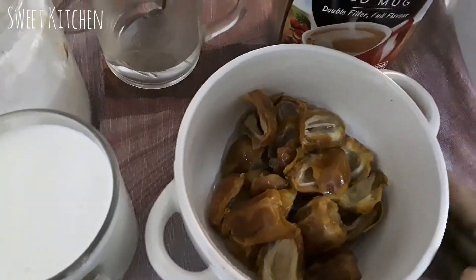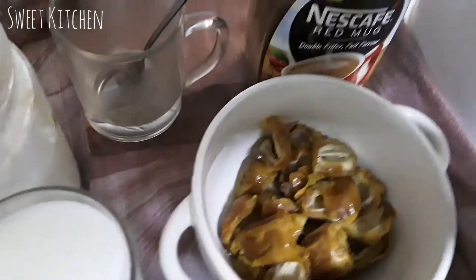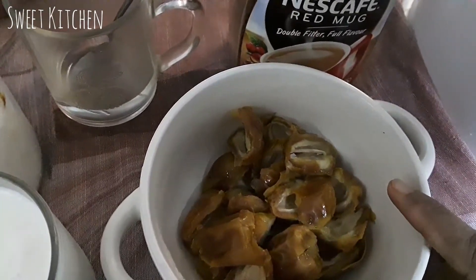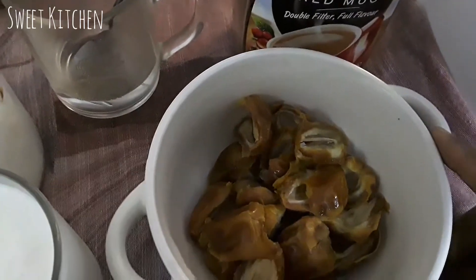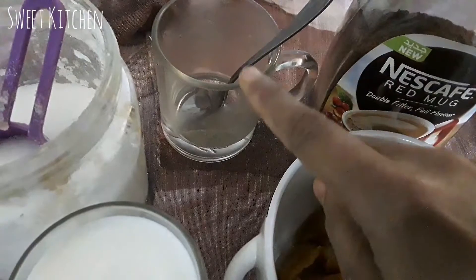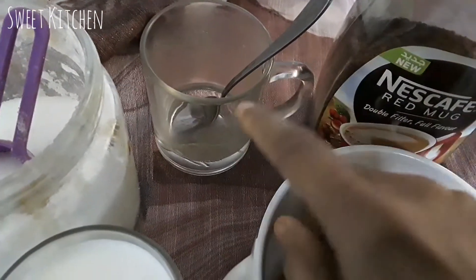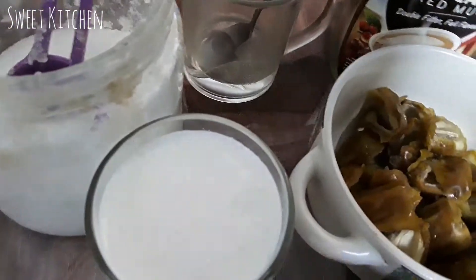I am making the Dates coffee milkshake. I will use 1 teaspoon of Nescafe coffee powder, 2 tablespoons of sugar, and 3 tablespoons of cold milk.